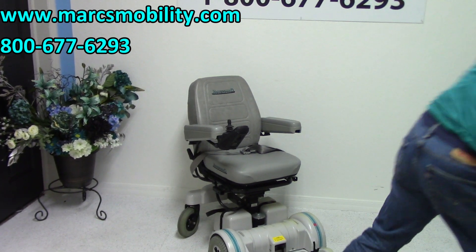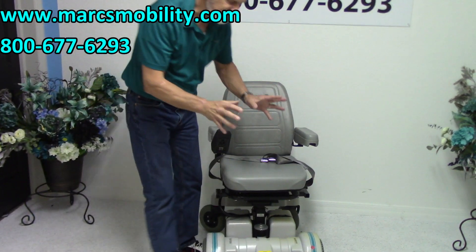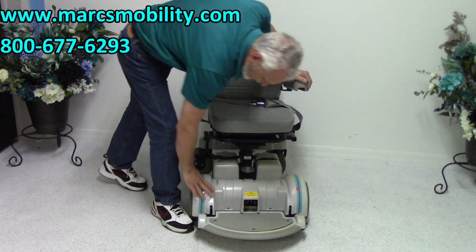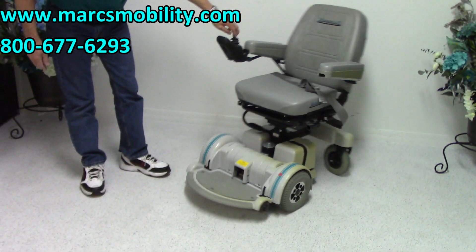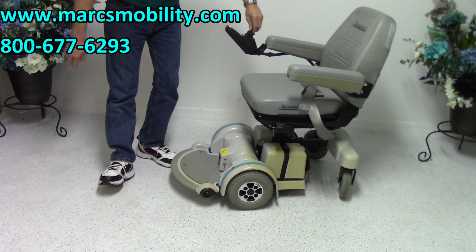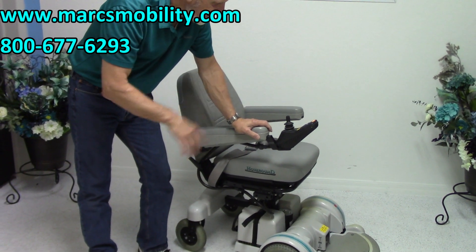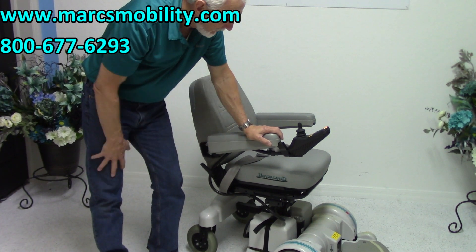The only thing I've noticed with this chair — which is in new condition — is that these Hover-Rounds, if they sit by a window inside the house and the sun hits them, it does make them yellow a little bit. You can see the yellow on the front here, but not on this side, because the sun came into the house from one direction. It's just superficial; I can't clean it, it's just the way it is. Other than that, the chair is practically new — used maybe a couple of months would be my best guess.